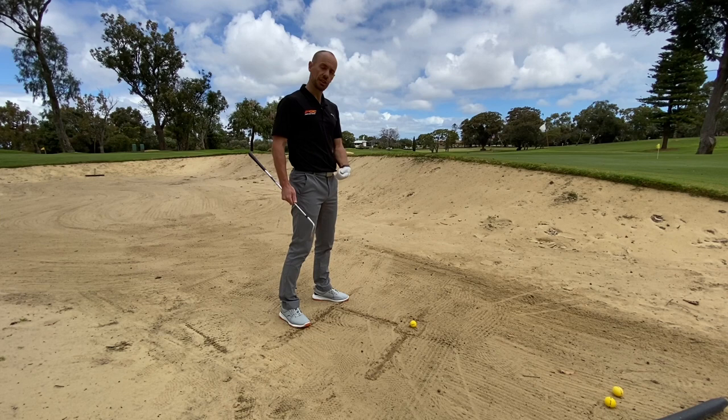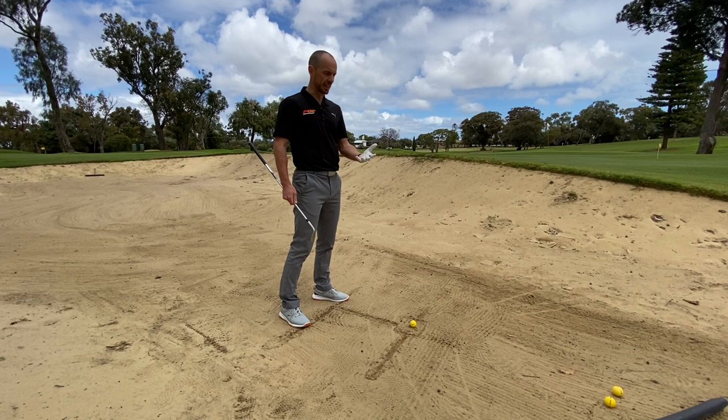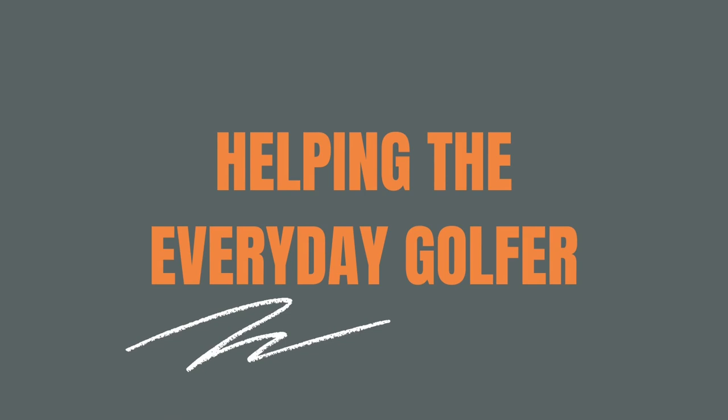So we found ourselves in the greenside bunker. If you're a player that struggles with confidence from this situation, then this video is absolutely going to help. In today's lesson I'm going to cover the key fundamentals for a sound technique out of the bunkers to give you that confidence you need next time you find yourself in this situation.